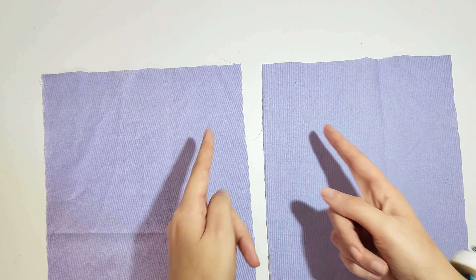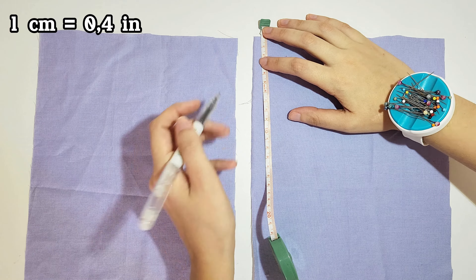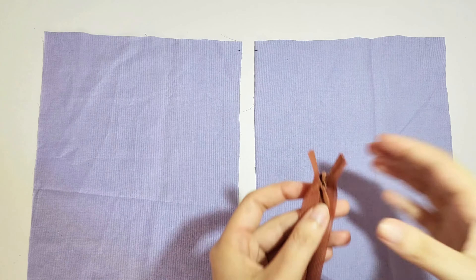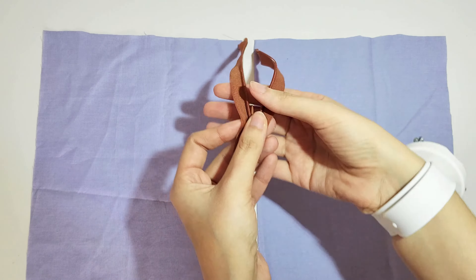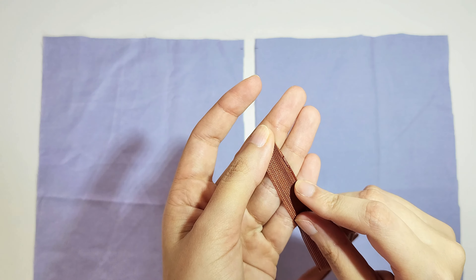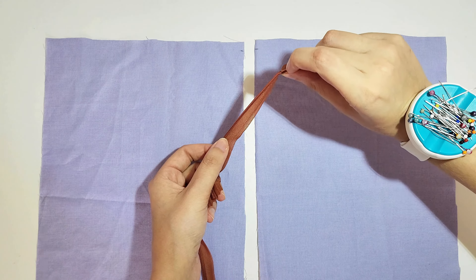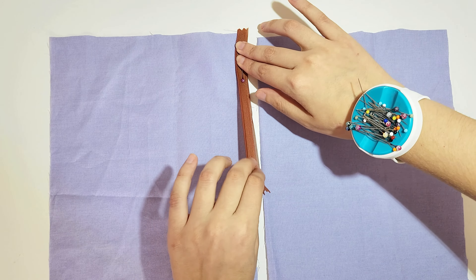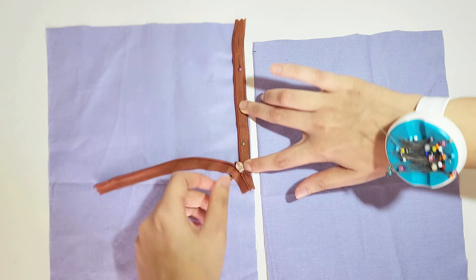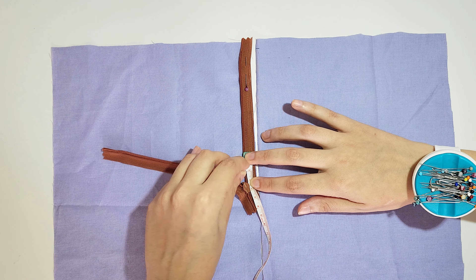Now take your fabric pieces — let's pretend this is the center back of a dress. Mark the seam allowance from the top; for all of my patterns I use one centimeter or three-eighths of an inch. Now take your zipper and place it with the zipper part facing down and the teeth towards the side. Pin it in place so that the little plastic stopper right here is placed right below the seam allowance. Pin at the top and pull the zipper slightly so it lays really flat. I also like to mark the zipper one centimeter upwards so I know where to stop.